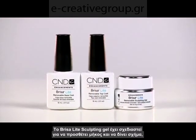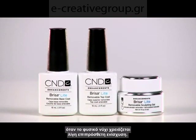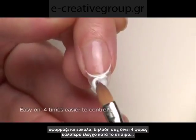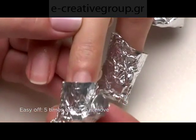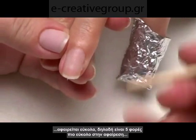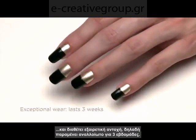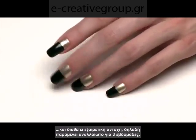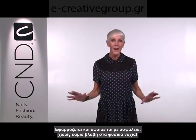Brisa Light Sculpting Gel is designed to build length and shape when the natural nail needs a little light enhancing. It's easy on — four times easier to control than other gels. It's easy off — five times easier to remove than soakable gels — and it has exceptional wear. The cutting edge of gel technology has just been moved again. Use it on clients needing extra shape or length enhancement without the time commitment of a permanent gel. It's also safely applied and removed without nail damage.